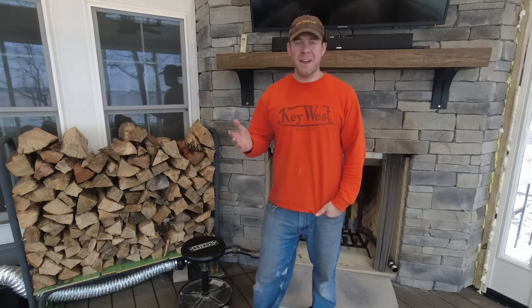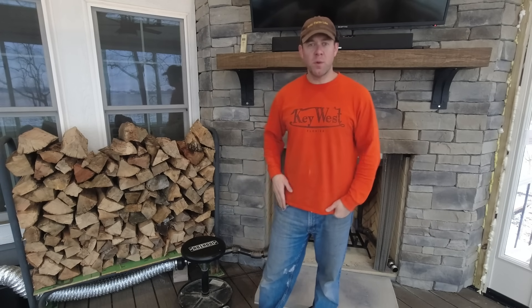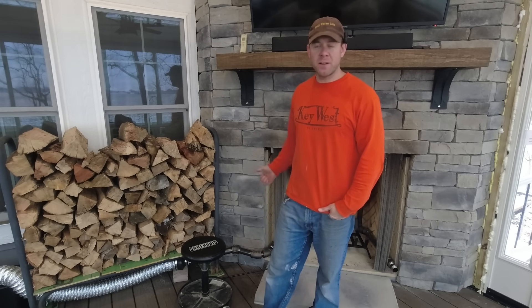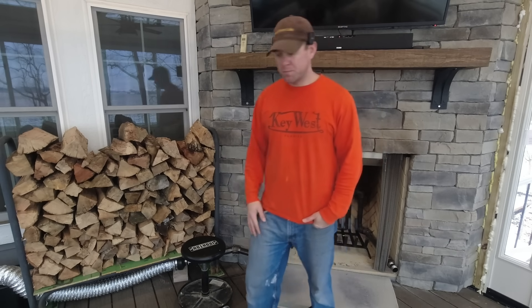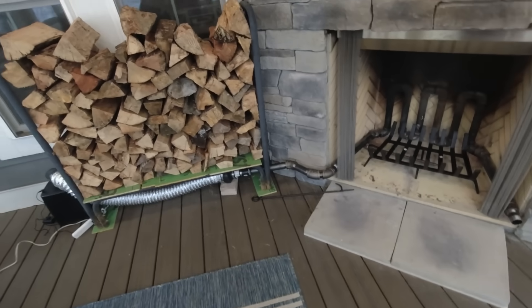I know what you're probably thinking: Adam, just add more insulation. Well, yeah, I probably will at some point. But I'm already building this fire — let's just be smarter about the wood that goes in there and getting the most out of that wood. That's enough backstory. Let me show you how this thing's built.